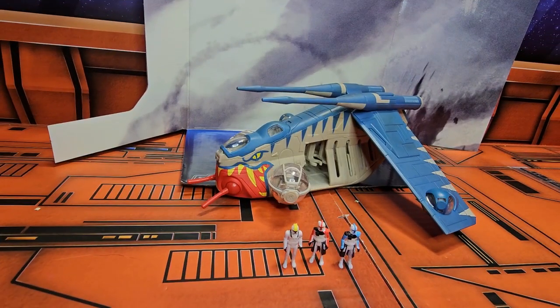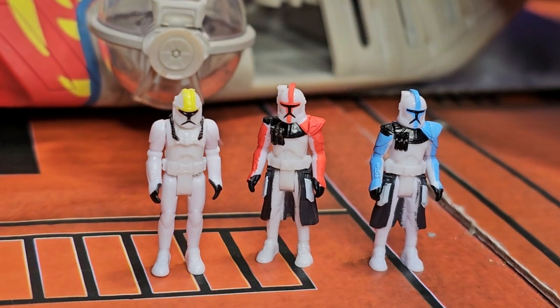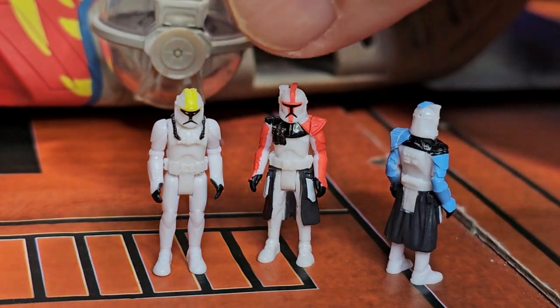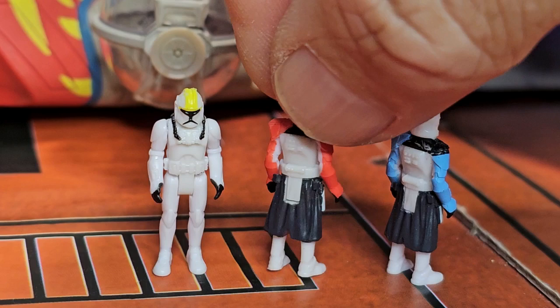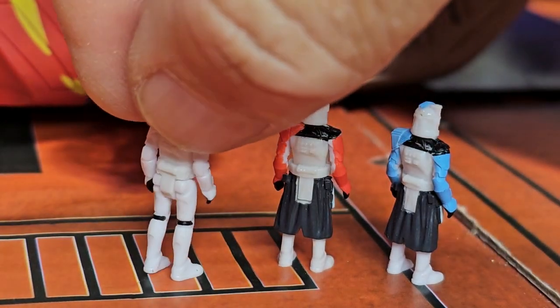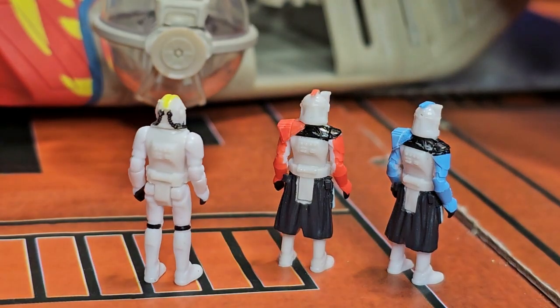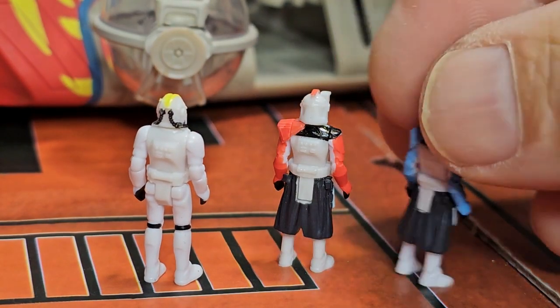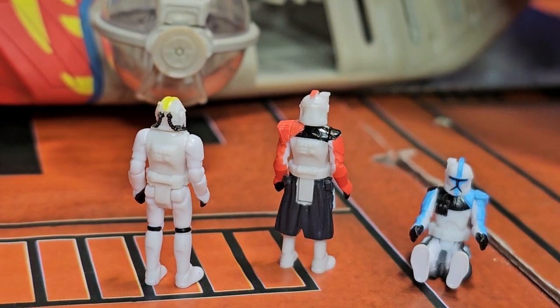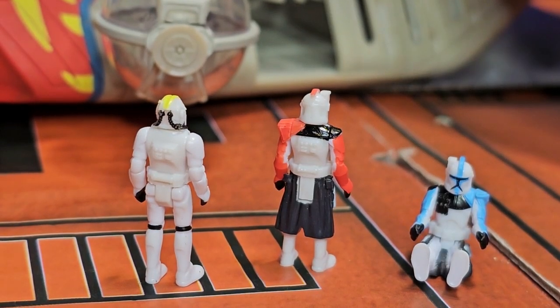There are great looking details in these troopers — you can see the front and back. They look very nice, all coming in at about an inch tall. They all have the same articulation: arms and feet that go forward and back so they can sit down in the cockpit or wherever you choose to place them.